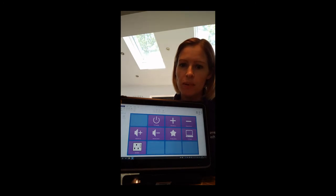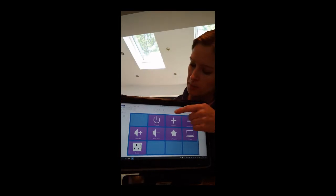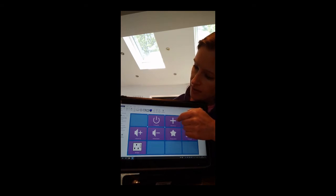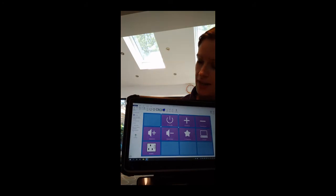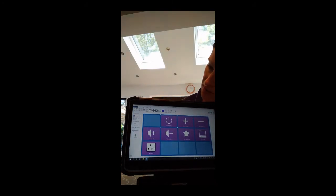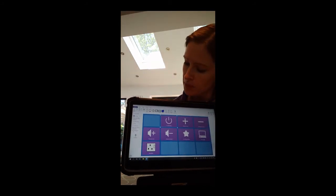First of all we're going to pick the button that we want to start off setting up. On this one here I'm going to go for the power button which is up at the top. So I'm just going to select that button. This will bring up a little menu at the side of the screen, and the button that we want to press is the little red circle that says Learn. I'm going to press on that now.